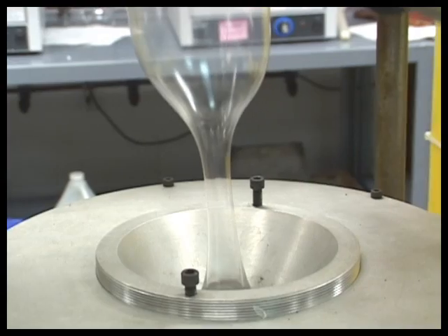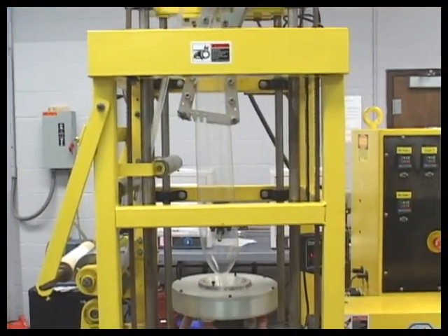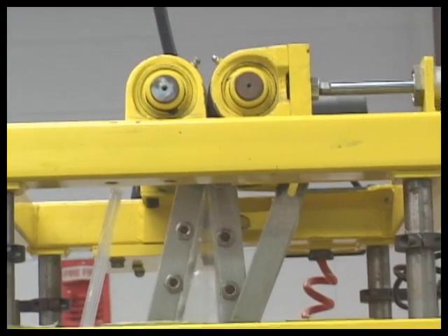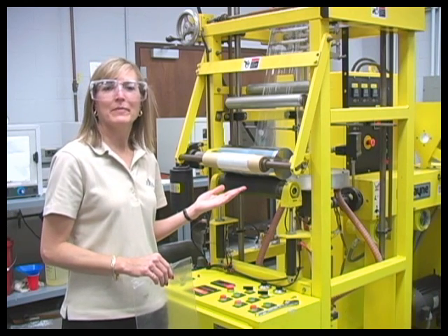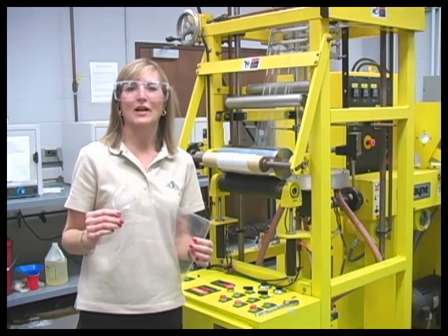A larger film can be created by increasing the air's flow rate. The film cools as it continues to move upward. At the top of the machine is an element called a nib. This is used to press the blown film together, making it flat so it can be rolled up. The rolled up film can then be cut up and used to make products like this plastic bag. And that's the film blowing process.